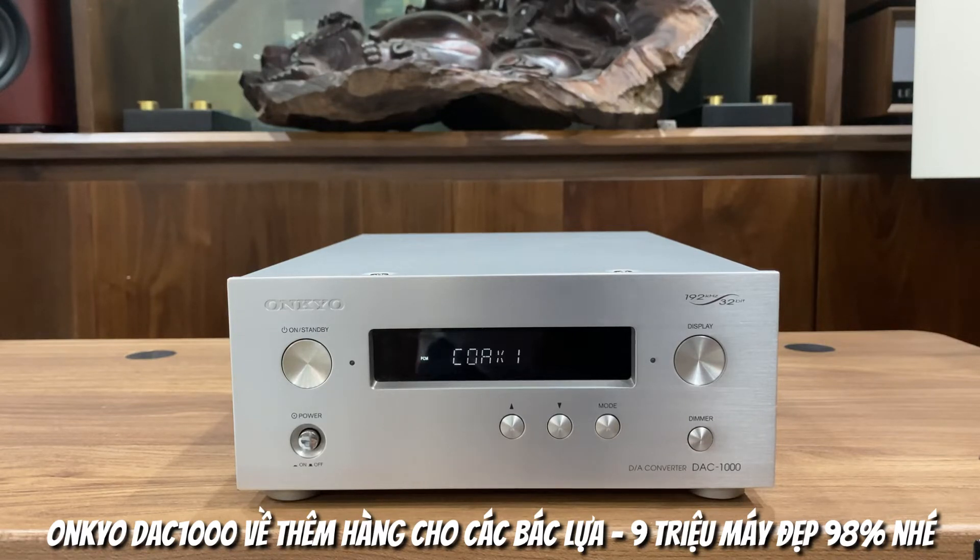Mức giá là 9 triệu. Con này sẽ giải mã cho các bác lên tới 32 bit, sử dụng chip giải mã PCM Bullbrow 1792 với 2 kênh NipRide. Ngoài ra con máy sẽ hỗ trợ chơi nhạc từ smart TV, từ máy tính, từ quặng, từ đồng trục với số lượng cắp lên tới 2 đường để các bác có thể thoải mái kết nối với những thiết bị bên ngoài. Đặc biệt, xuất âm sẽ xuất song song theo cả 2 đường 3 lần vào RCA.